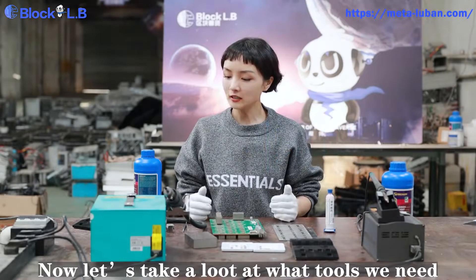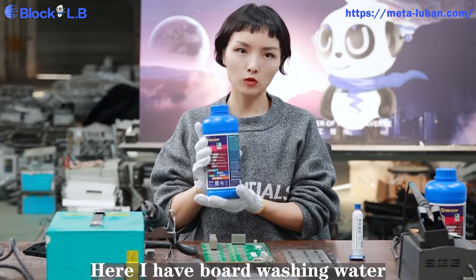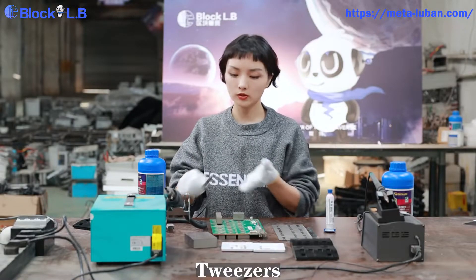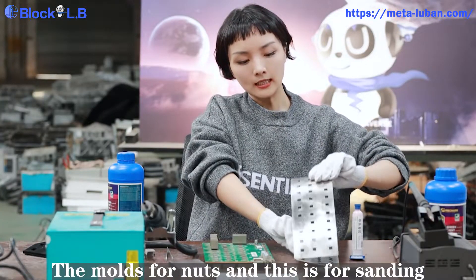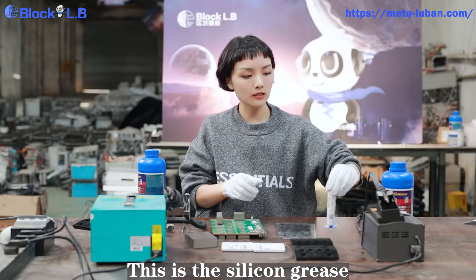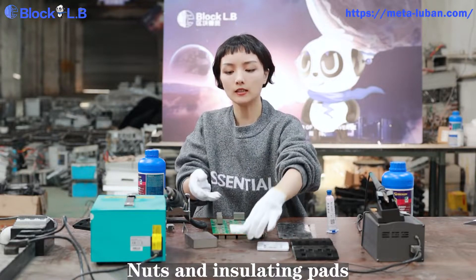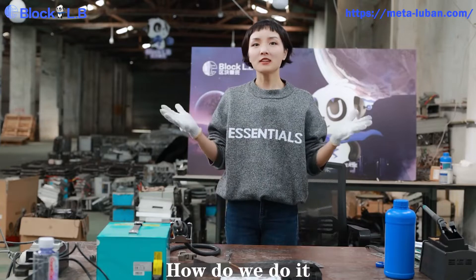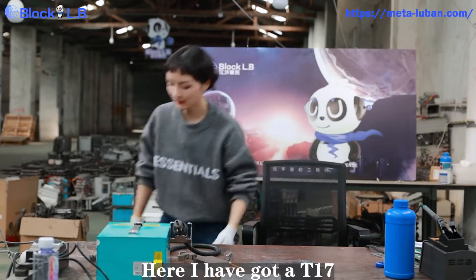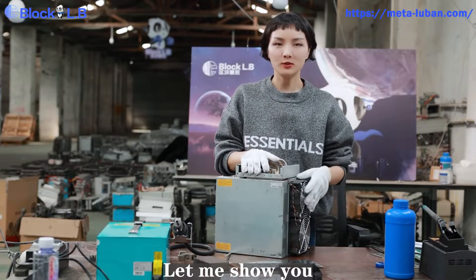Let's take a look at what tools we need. Here I've got board washing water, tweezers, the heat sink, of course, the nuts, and this is for sanding. And this is the silicone grease. Here are some screws, nuts and insulating pads, sanding tool, and here is the heat gun. So how to do it? Here I've got a T17. Let me show you.